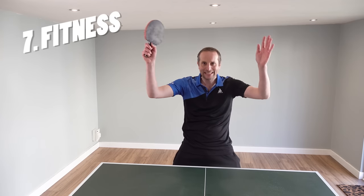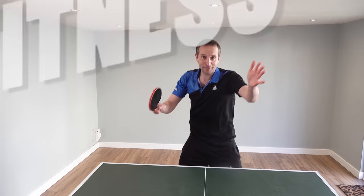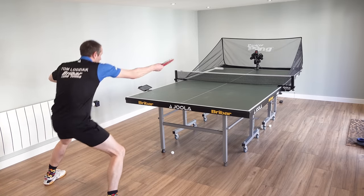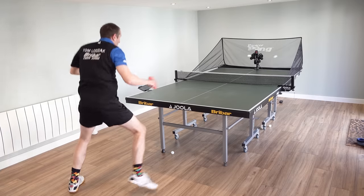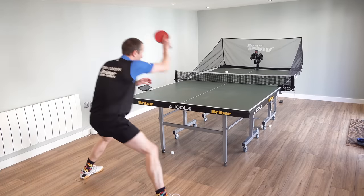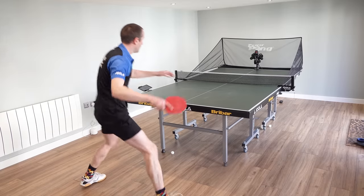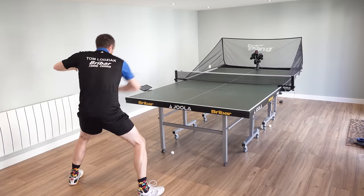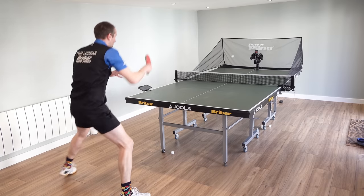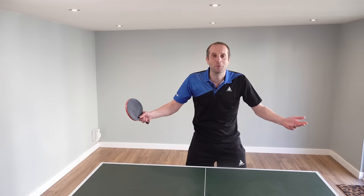And finally, number seven on my list: fitness and exercise! You can use a table tennis robot to have a really good workout. Just using it for 10 minutes you can have a decent workout; do it for half an hour or an hour and it feels like you've had a really good form of exercise. So not only have you got yourself a little bit fitter and healthier, you've got better at table tennis and you feel great as well.